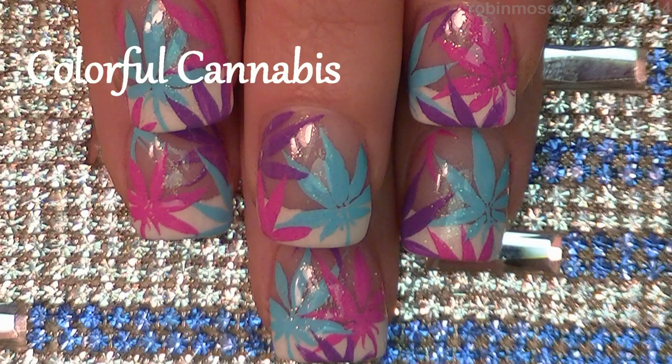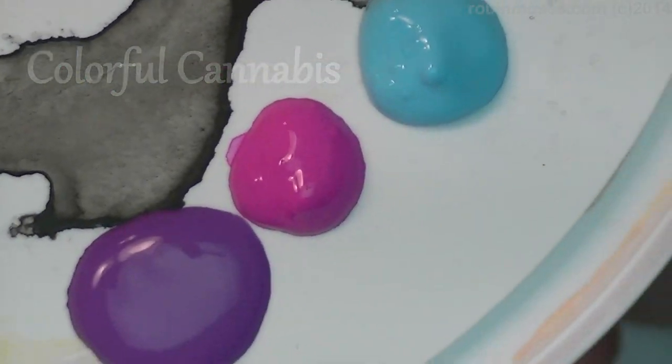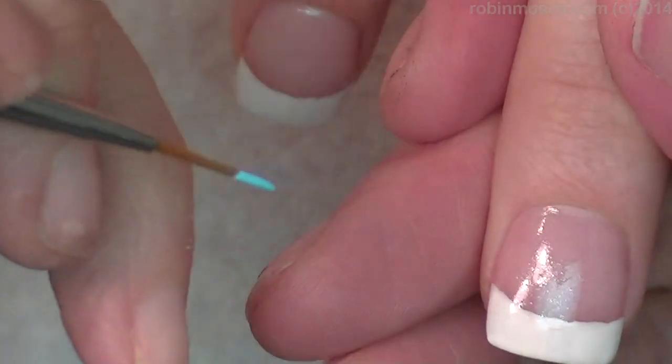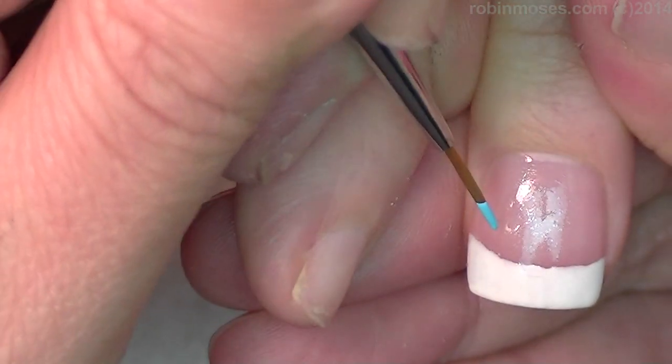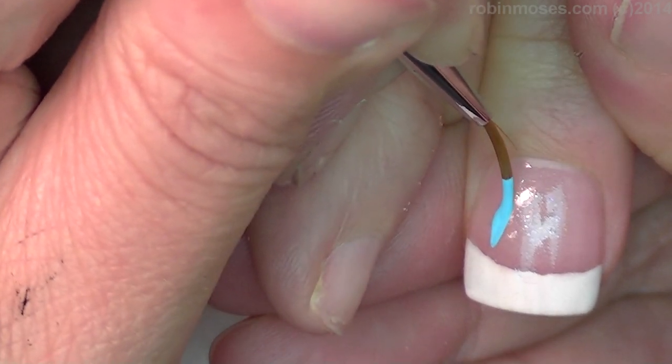Hi, this is Robin and I am here with Nameless and we are going to do pink, teal, and purple 420 leaves — pot leaves, marijuana leaves.